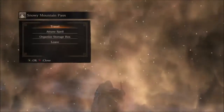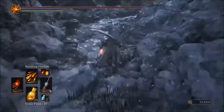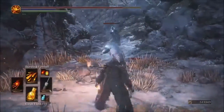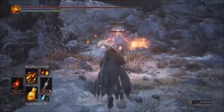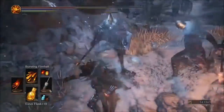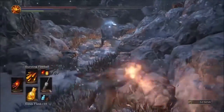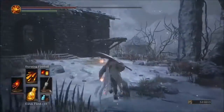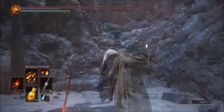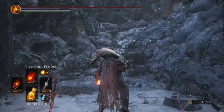Now using the original Pyromancy Flame glove with the Bursting Fireball — we're hitting for 236, with no rings to buff fire damage, no clothing, just a plus 10 fire glove. The difference is minimal — only 36 damage difference on that one.